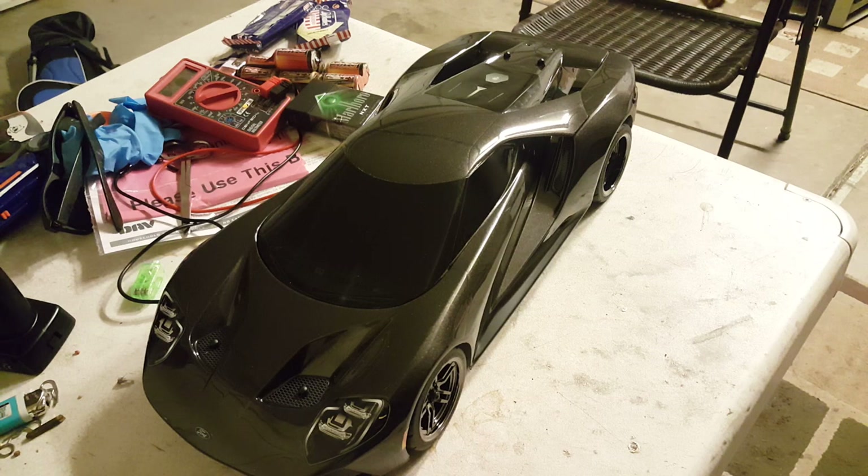The Traxxas Vortec 2.0 Ford GT can also take a Mustang body — that's what those extra body posts are for — or any other street car body as long as it's 1/10 scale. Since the battery is fully charged, I'm going to do some quick runs in the backyard. Thank you very much and I'll see you in the running video!